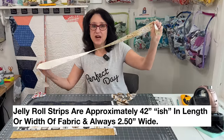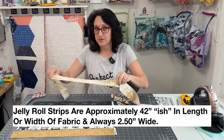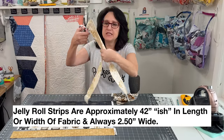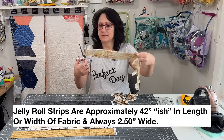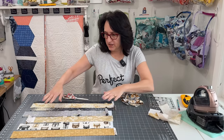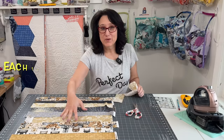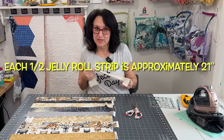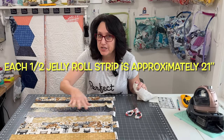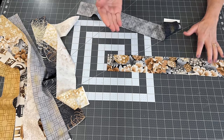For each bath mat I needed five jelly roll strips cut in half, and one of those halves I did not use. You'll simply take the strip where it's creased and snip it in half. I tried to go light, dark, light, dark in the placement. In total I used nine jelly roll strip halves.